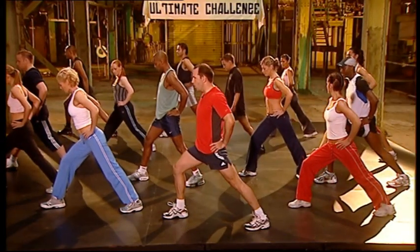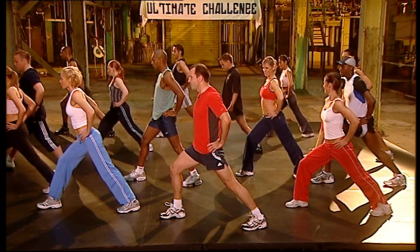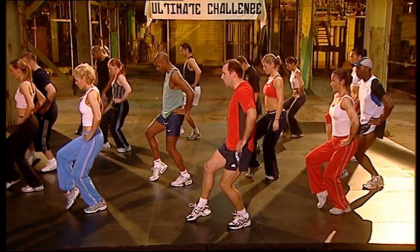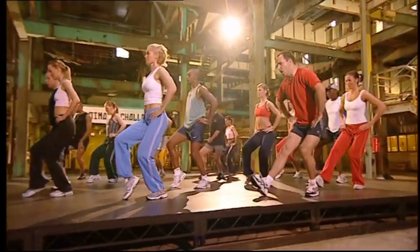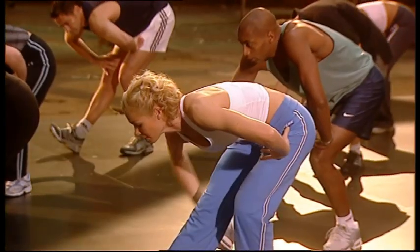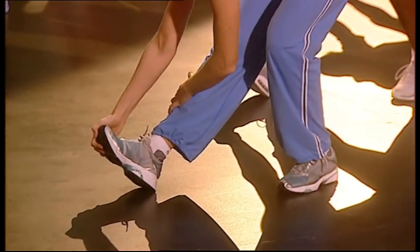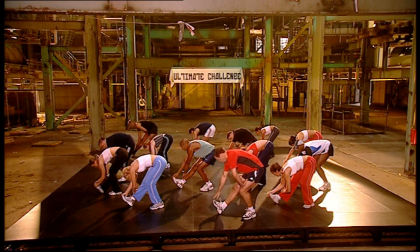Press the heel. Hold it. Four, three, two. Front leg. Back. Sit back. Hold. Relax the shoulders. Toes. Forward. And reach down. Hold it. Hold it. Take it. Chest up.